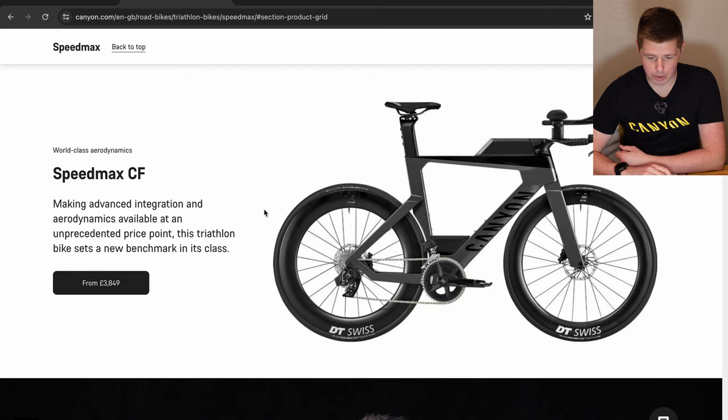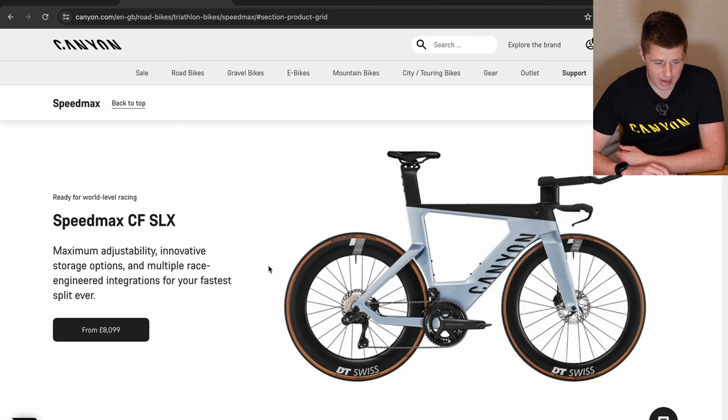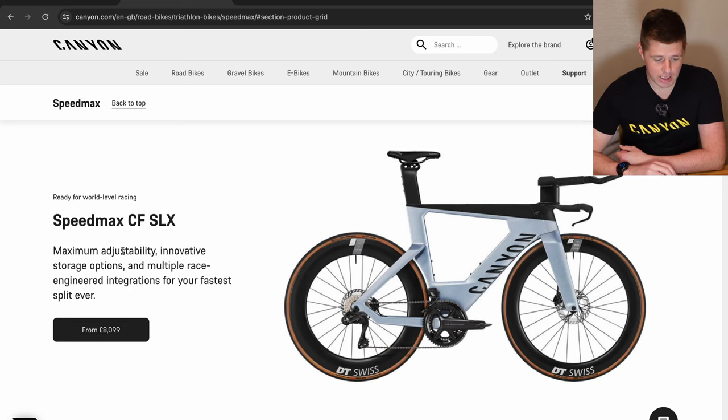This shows you a little bit more about them because they do look a little bit different. The Speedmax CF — this picture is pre-updates and doesn't reflect the changes — features advanced integration and aerodynamics available at an unprecedented price point, setting a new benchmark in its class starting from £3,849. Above that is the Speedmax CF SLX, sitting in the middle of the range, with maximum adjustability, innovative storage options and multiple race-engineered integrations for your fastest split ever, from £8,099.